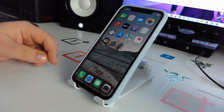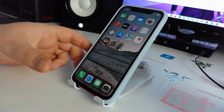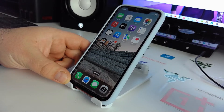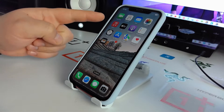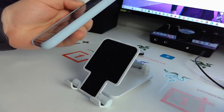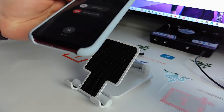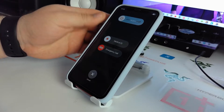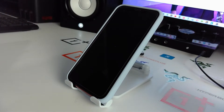Now I'll show you method number two — it's a very cool way. Go home and press and hold the power button and volume up together. You will see 'Slide to Power Off' — slide left to right and your iPhone will turn off.